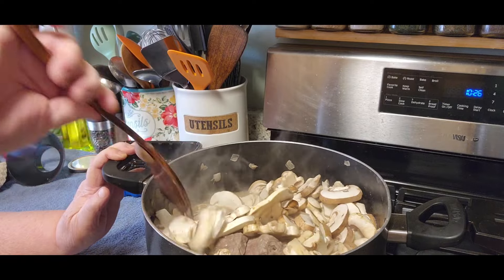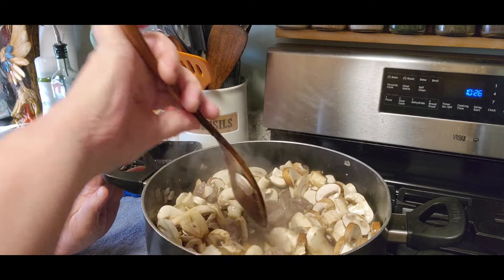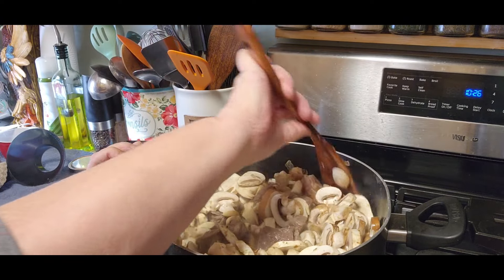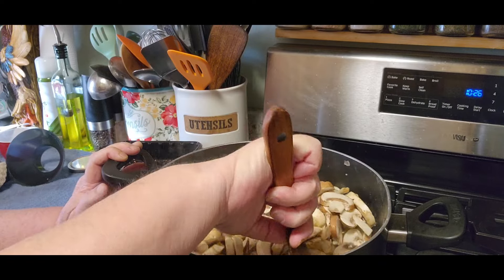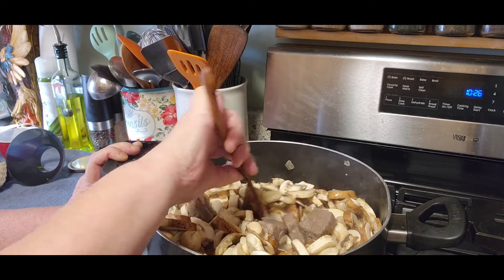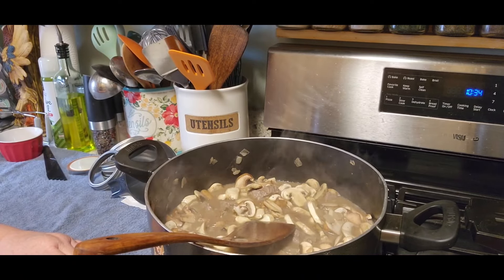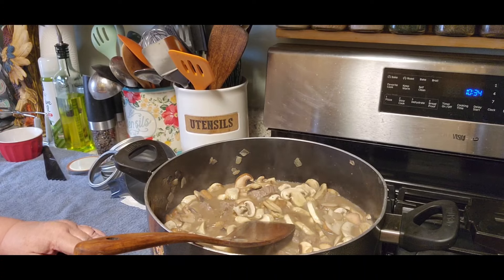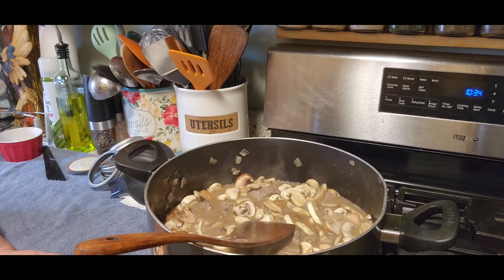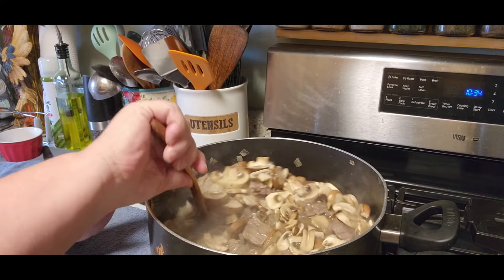I dropped a second mushroom — bad Chris. Now I'm going to let that marry a little bit, let those mushrooms cook down, and then we're going to bring it to a soft boil. Tell me that's not going to be amazing — I cannot wait. Now we want to bring the temperature up a little bit and bring it to a soft boil, letting it soft boil for about five minutes. Isn't that prettier now? Look at all those mushrooms.